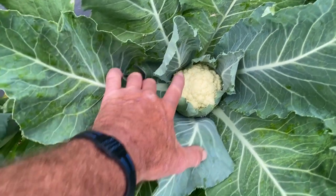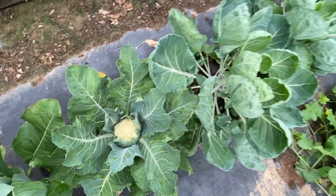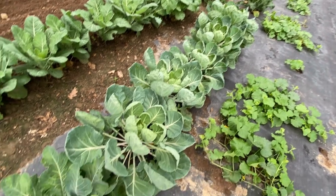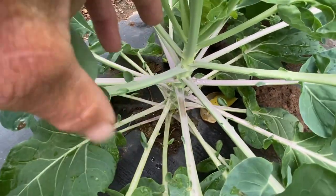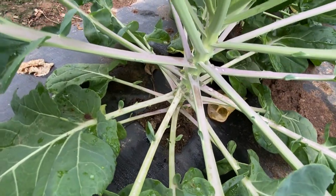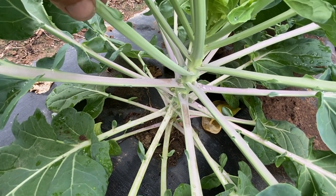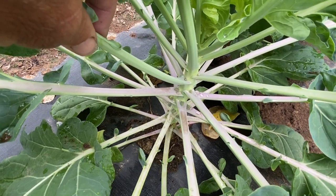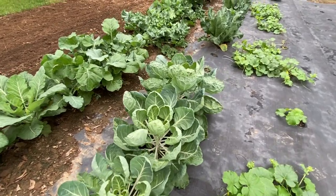There's another one, close to four and a half inches in diameter. Now this was supposed to be all cauliflower on this end and brussels sprouts down on that end, but when planting them out I guess I grabbed the wrong pack and we got brussels sprouts mixed in. You can see the brussels sprouts are just now starting to make. That's why I planted them out here in the outside garden — I want to leave them out here no matter how hot it gets, just to watch them and see what they do.